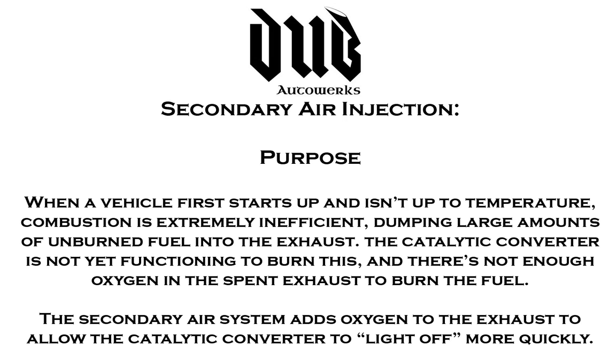Basically, the combustion process is so inefficient on cold start that you get a lot of raw, unburned hydrocarbons exiting the cylinders and going into the exhaust. It is the job of the catalytic converter to ignite those gases and catalyze them so as many as possible can be consumed and not be emitted into the atmosphere.